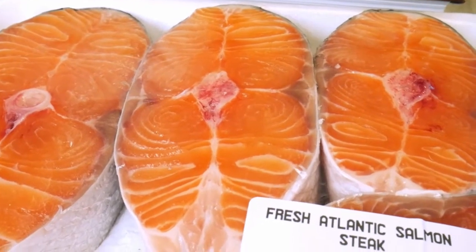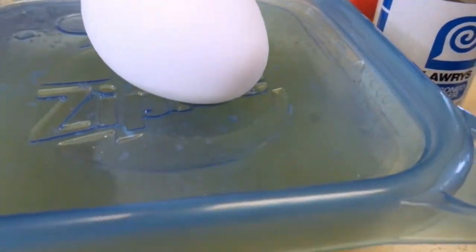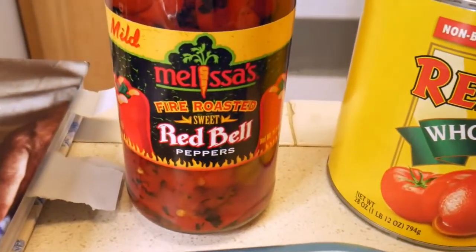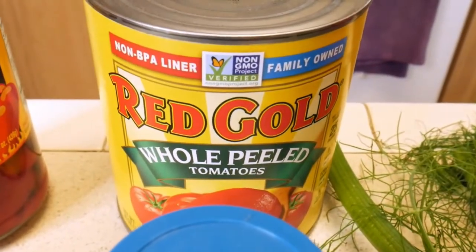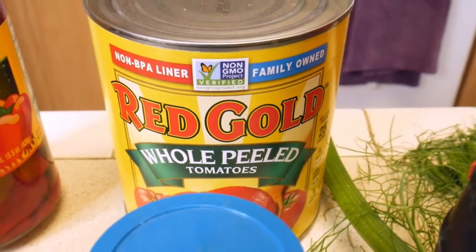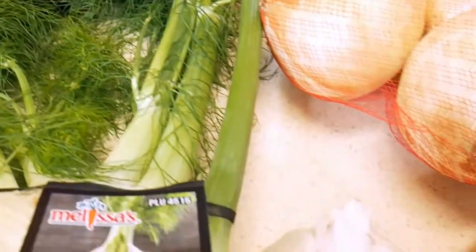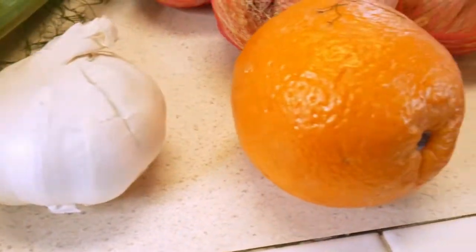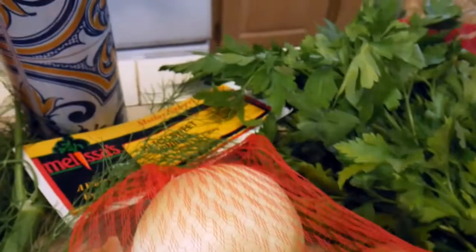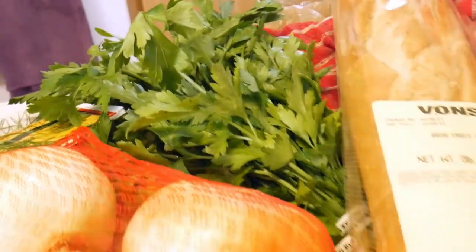Here are the ingredients for the bouillabaisse. We've got salmon, Dutch yellow potatoes, egg, fresh squeezed lemon juice, fire-roasted red peppers, whole peeled tomatoes — the recipe calls for fresh but I'm using these up from my pantry. Pepper, saffron, sea salt, fresh-made fish stock, fennel bulb with fronds for garnish, garlic, orange, Hatch Valley sweet onions, olive oil, parsley, and a baguette.